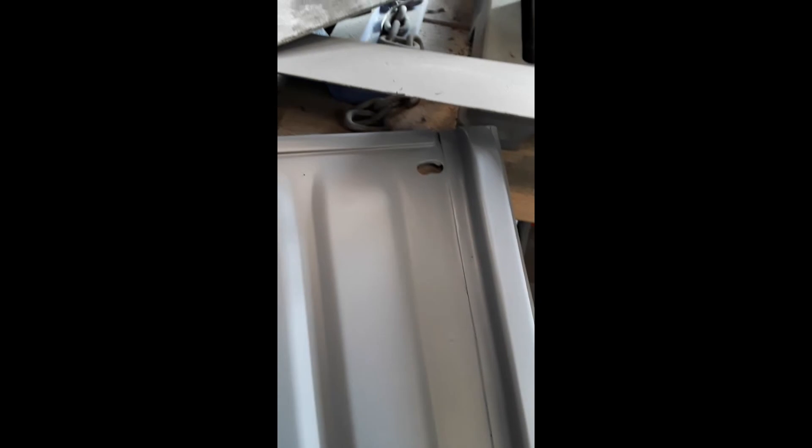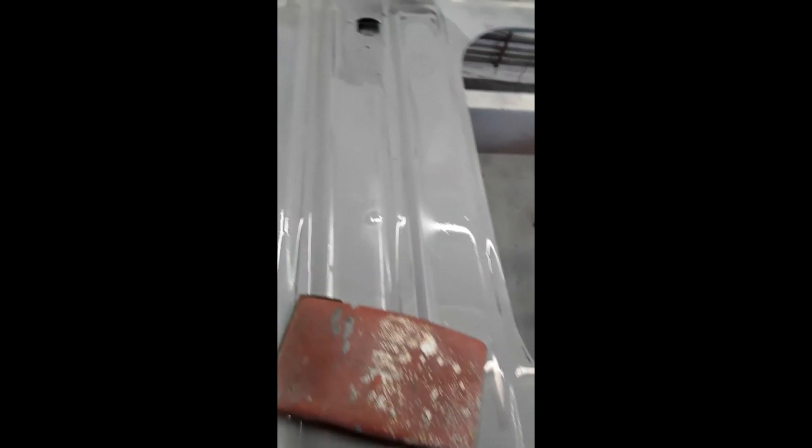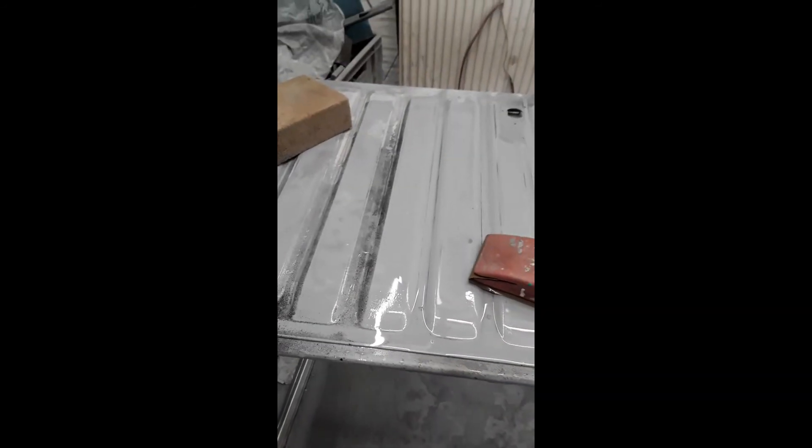I primed the back doors yesterday and the side panels — the repairs are pretty good. I mean, I whacked some high build on them yesterday, so I've got quite a bit to sand off today. I'll give them a quick buzz off with a DA and 500 grit. Now I'm wet sanding — you can see the guide coat. This door started off like this.